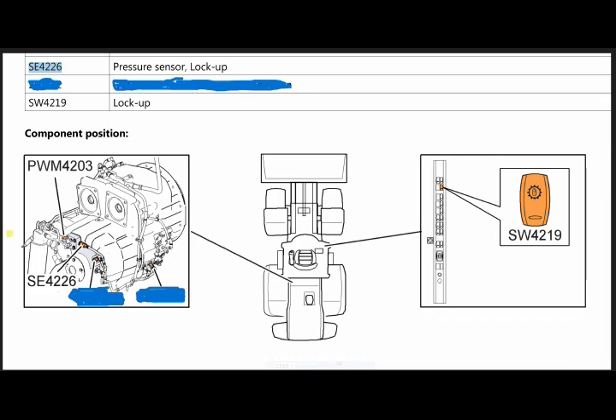Here you can see the description of our pickup sensor. This one is our transmission and this one is our machine. This is the lockup switch, which is inside the cabin in this area, and this transmission is located here in the machine.